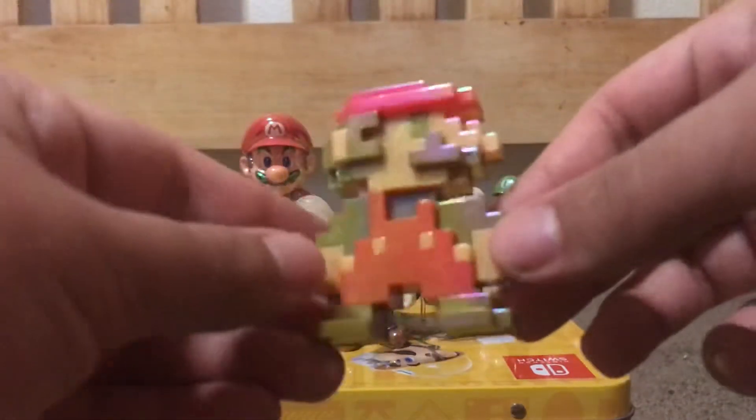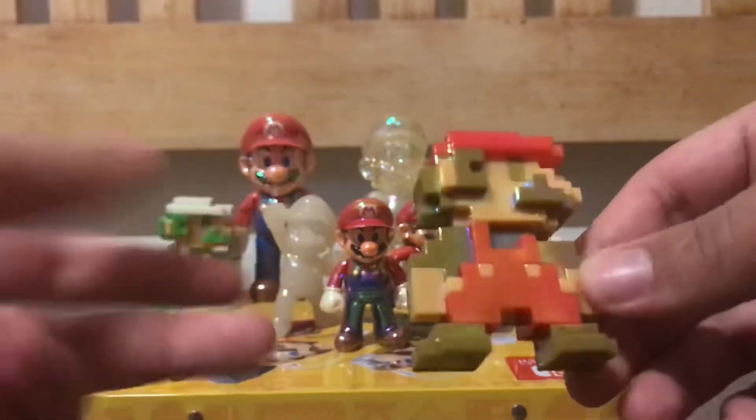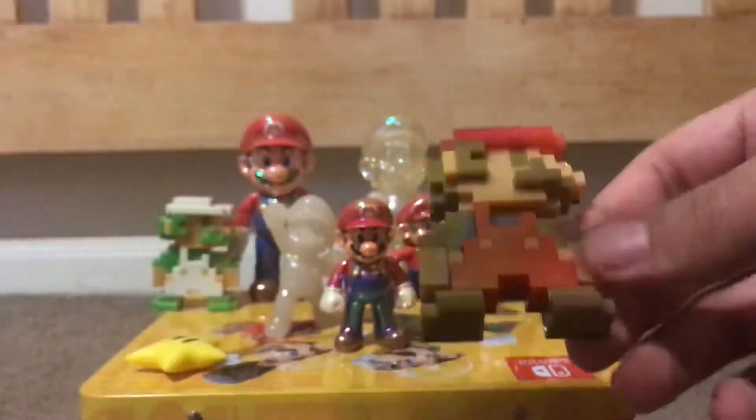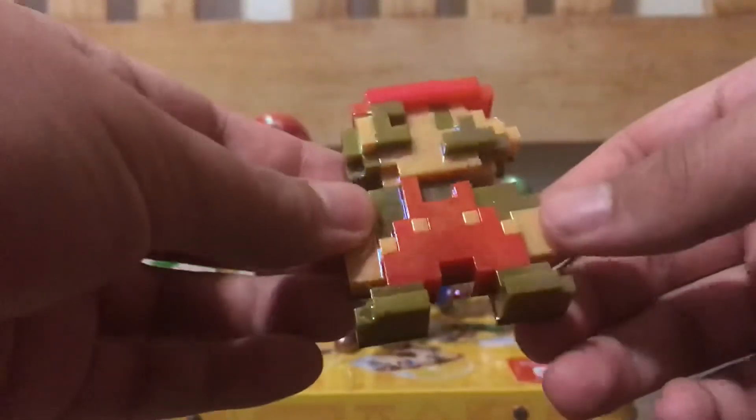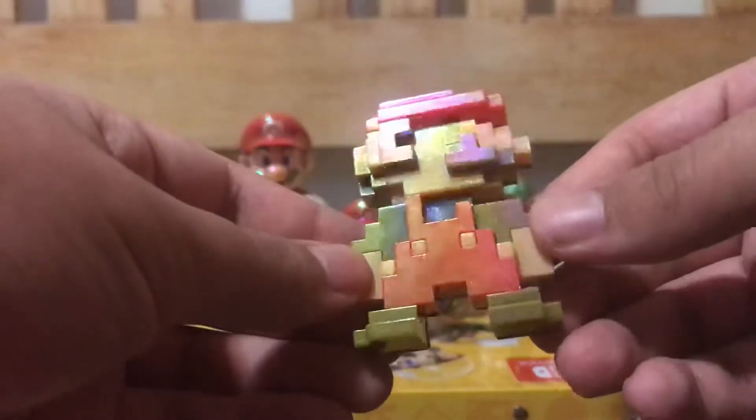Next up we have the 8-bit Star Power Mario. This one is a Walgreens exclusive. I know I've covered some of these guys before, so just for the sake of this video I'm going to include them but keep it short and simple. It's the same thing — it does have this oily effect to it. It's obviously just 8-bit Mario but in a Star Power variant. It's not really his Star Power variant because in the game he flashes multiple colors, but here they just decided to give him this oily effect. That's cool.